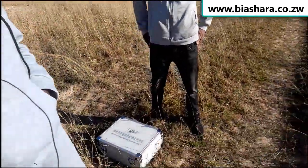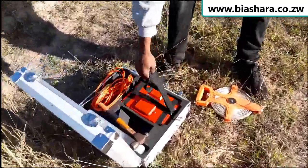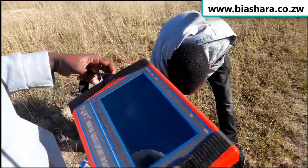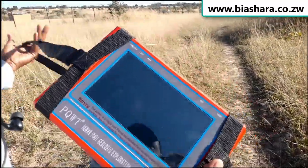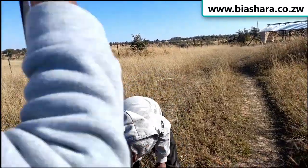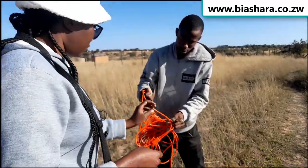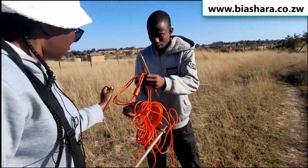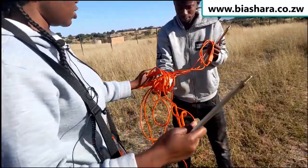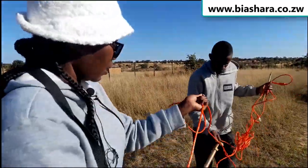We are now on site and ready to start our sighting. We are going to take out the equipment — our machine, the PQWT — and this is our screen or monitor. This is the cable, the electrical cable which we use. We connect this cable.